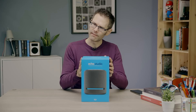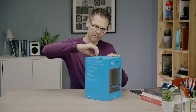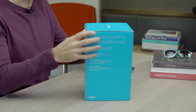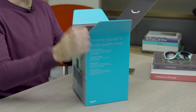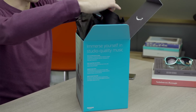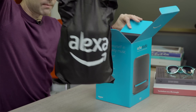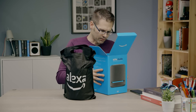So without further ado, let's open the box. We've got Amazon's frustration-free packaging, so you just have to rip the little thing off, and the box comes open — and we like that. Inside, we've got a lovely fabric bag, so we can lift it out. If I just pop that down there on the table, let's have a look and see what else we got in the box.